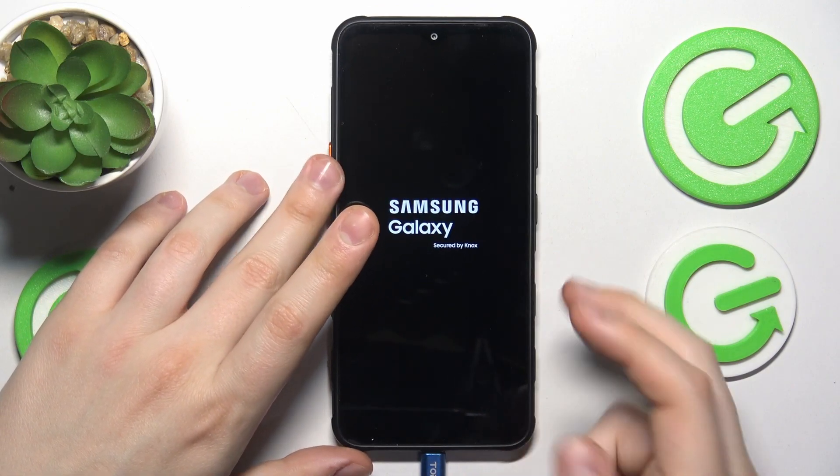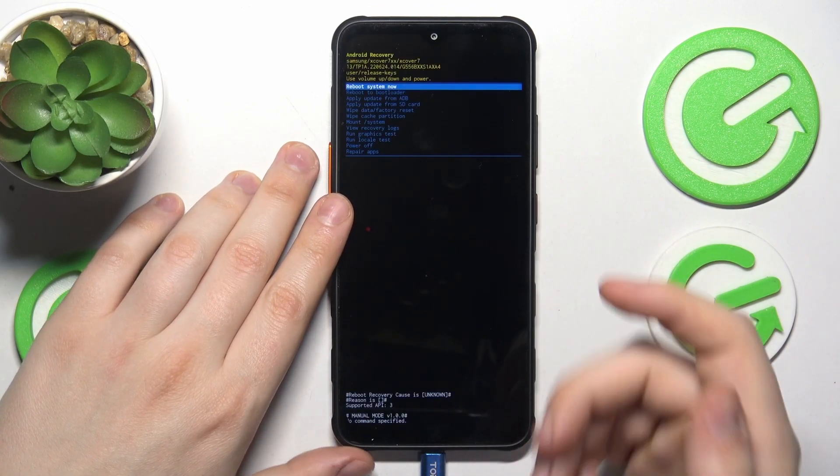Now we should be booted directly into the recovery mode. Just wait a few seconds, and here it is.